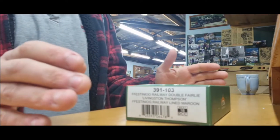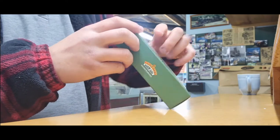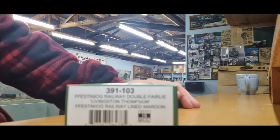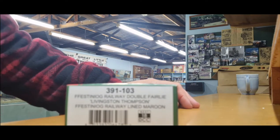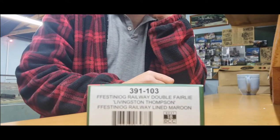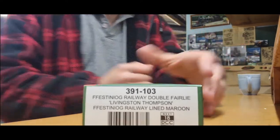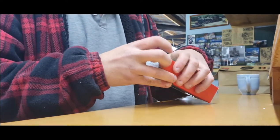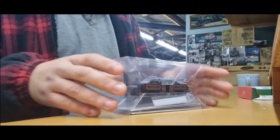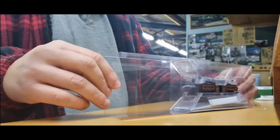It's been a while since I've done an intro straight to unboxing without any cuts, so bear with me. What we have here is Livingston Thompson in the Festiniog livery, lined maroon. I actually didn't realize this until about an hour or two ago — this locomotive here is the one that's in the national collection in York. I kid you not, I actually had to double-check that. Let's just open her up. Classic ice-cube packaging — let's carefully pull the sleeve off, which is quite tight.